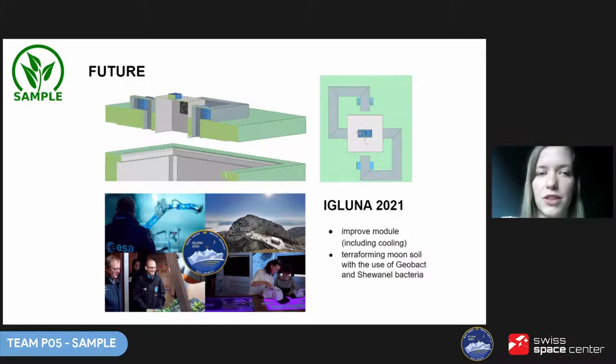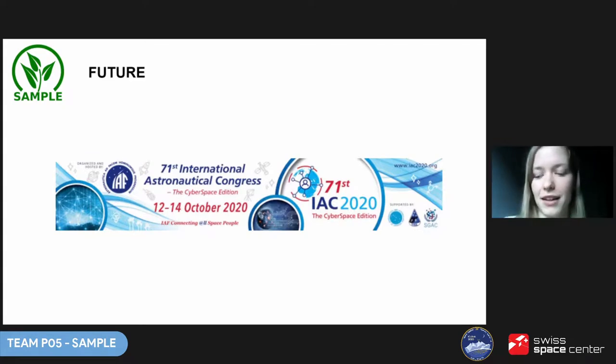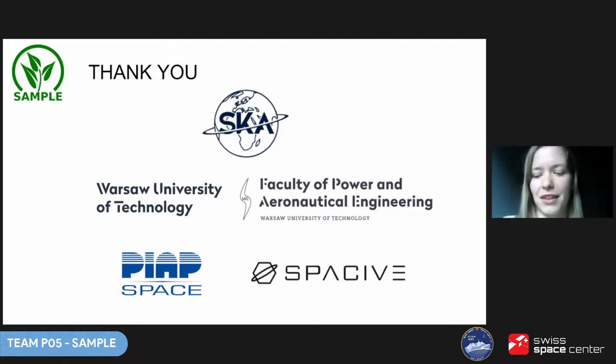The new idea is terraforming Moon soil with the use of Geobacter and Shewanella bacteria. To allow for it, some ideas on improving the cooling are already being developed. We have also been accepted to present our project at this year's International Astronautical Congress, which will take place online in September. We would like to thank all of our partners, the people who supported us, our supervisors and friends, and all of you in the audience for participating in our project show. We would now be happy to answer some of your questions.